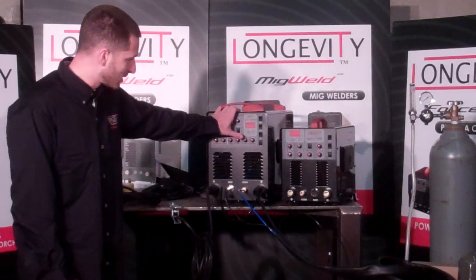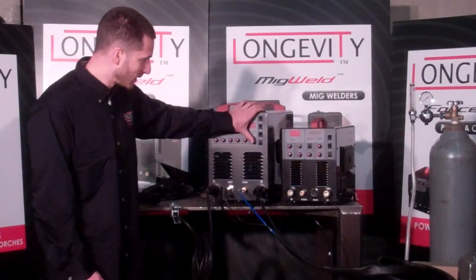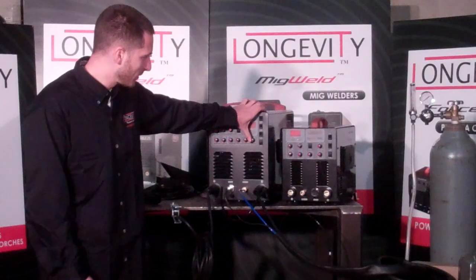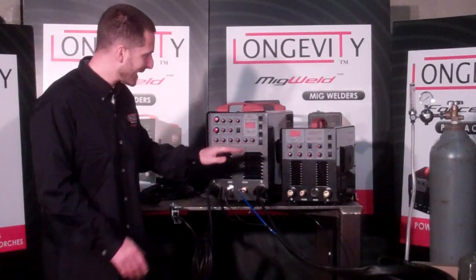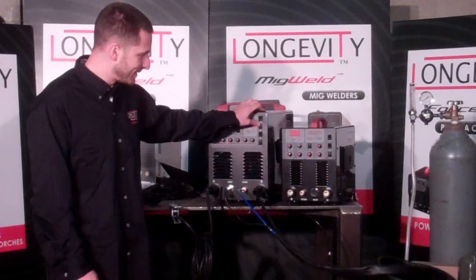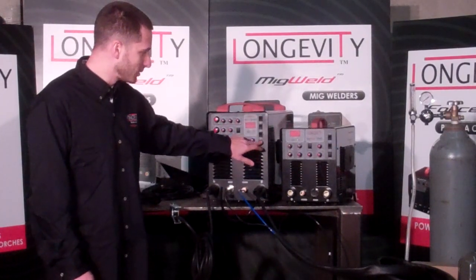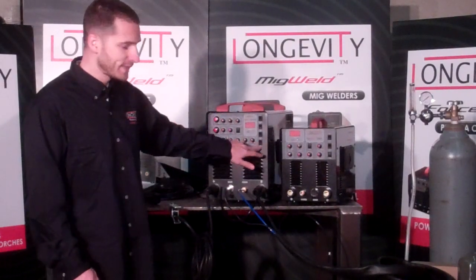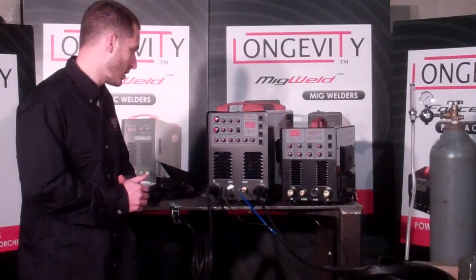You have start amps and end amps that go from 5 to 150 amps. This will also control your post-flow of the argon. One cool feature about this unit is that you can actually do lift arc or high frequency TIG. AC/DC or TIG and stick like in the TIGWELD 200. And then 2T/4T — when you're switched to 4T, you actually have your torch as a constant on, so you have to press it again to turn it off.